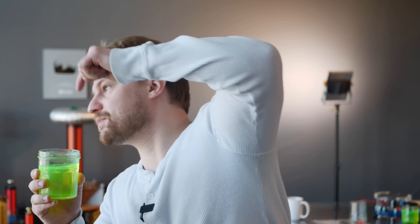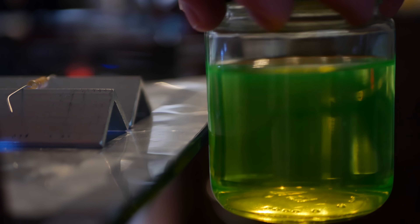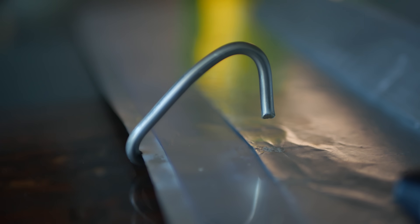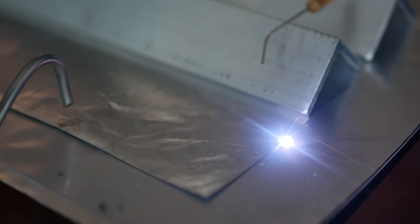Thank god for highlighter ink and water. No, this isn't pee. Turning it on, I blew my eardrums and there were sparks all across the lasing channel, but no lasing. None at all. I tried increasing the spark gap so that more power built up, and all it seemed to do was damage my hearing faster and cause the plastic insulator to fail. It literally started to melt.